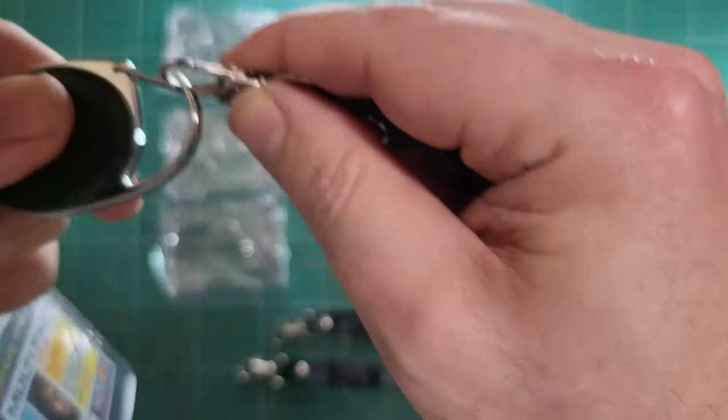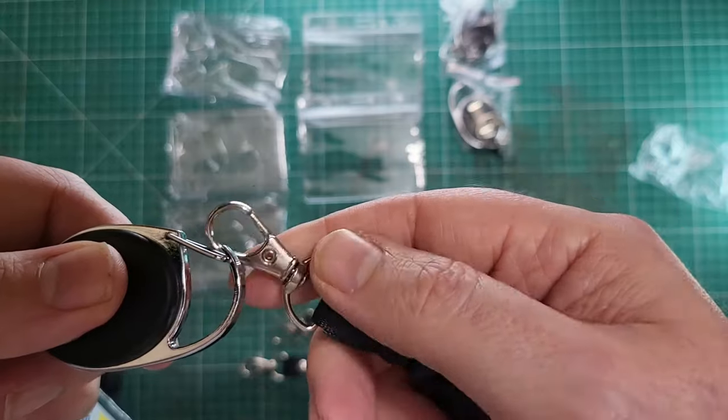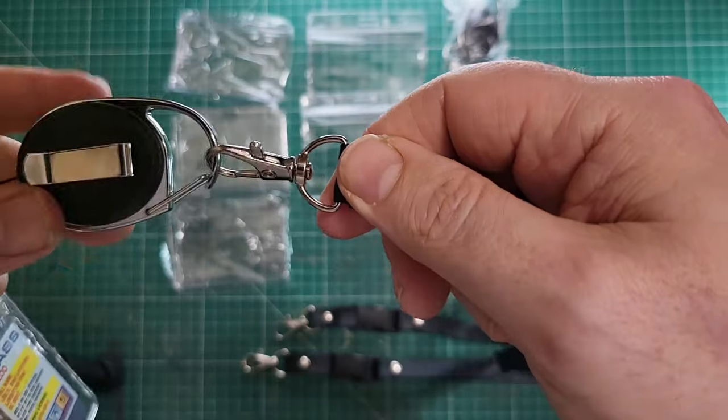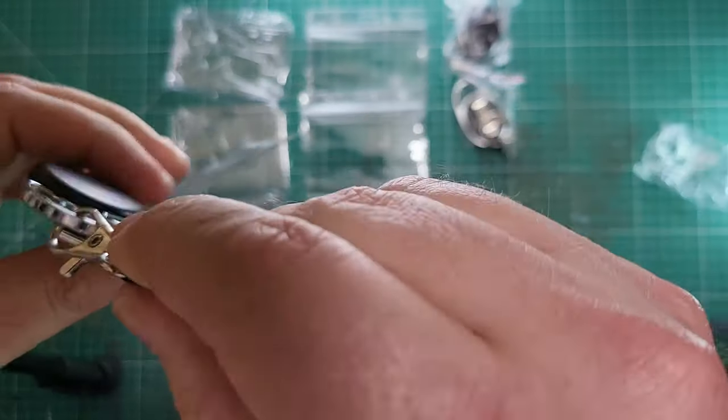So we've got a double clip on this one — a clip already and we can clip again. It rotates, which is nice. Perfect for when you work in an office — it's exactly what you want.